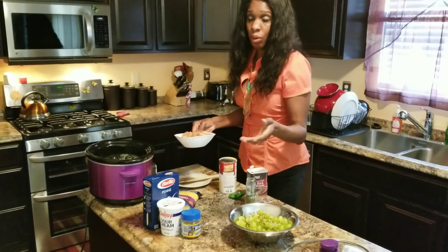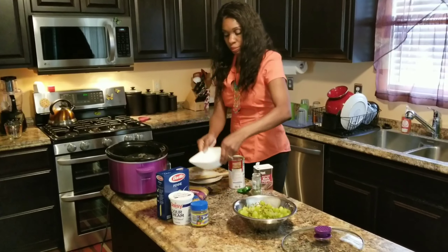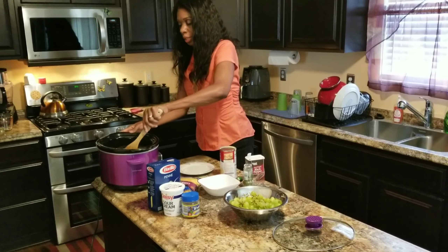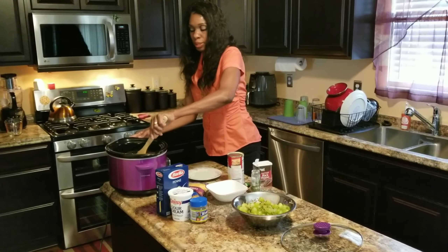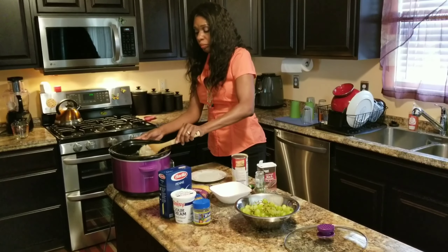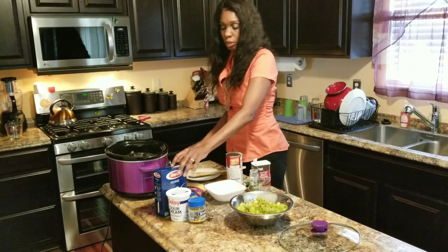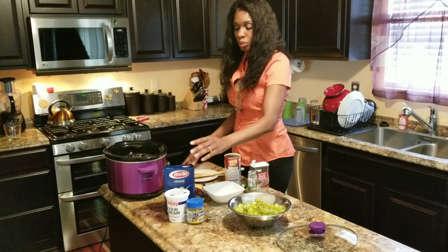Oh, and this recipe also requires — if you want — your choice of mushrooms. I don't like mushrooms and I don't think my family cares for them, so I don't put that in either. Once you put your chicken in, you put your timer on six hours and 30 minutes.